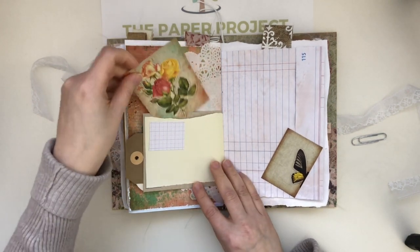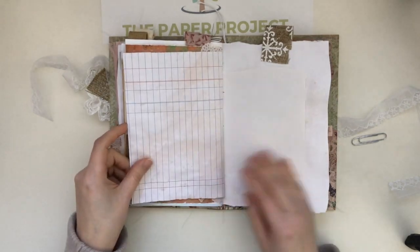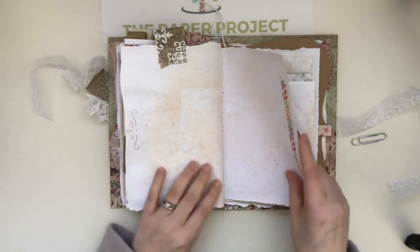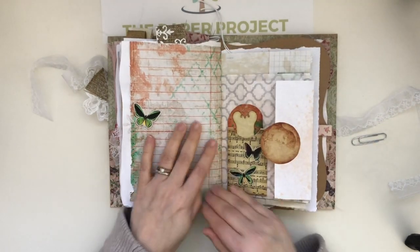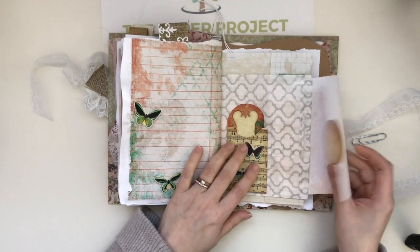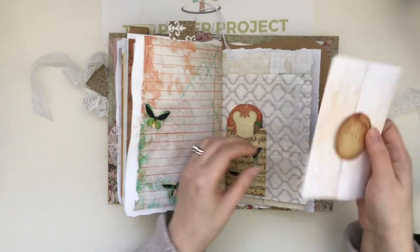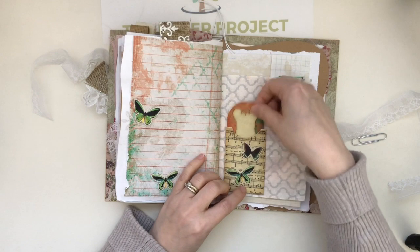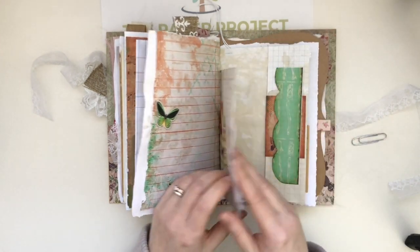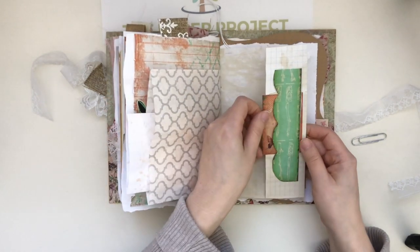Then another tag that fits in there, and then another gorgeous journaling card. I layered this so it looks like it's a stamp on the envelope, which I thought was cute. Then here's kind of a double tuck spot — I've done some washi tape as well. On the other side, the J9 Scraps bag: what I did is I added more journaling space but made it look like a little letter that you can send out to somebody.